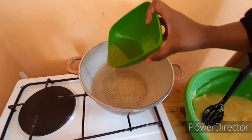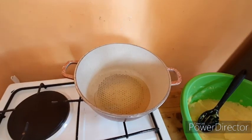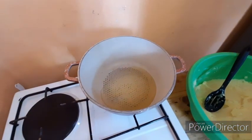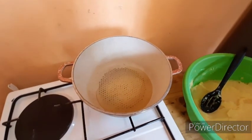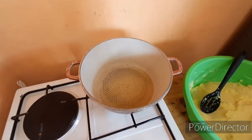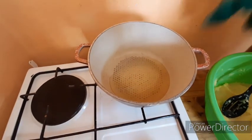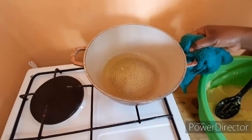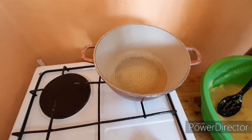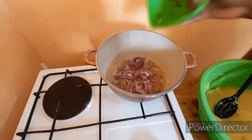After we're done mashing our potatoes, we'll put some oil in our pan — about three tablespoons, or as much as you like. Give it some time to get hot. Once the oil is hot, we'll go in with our red onion.